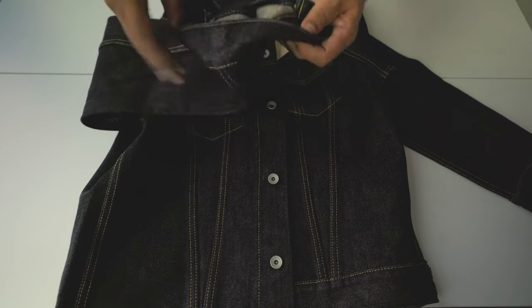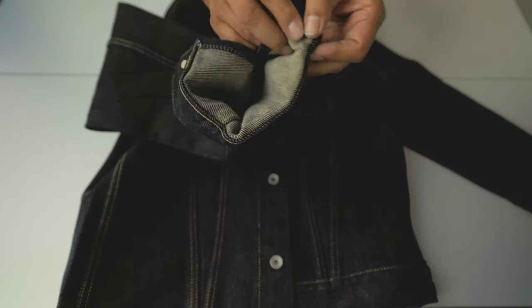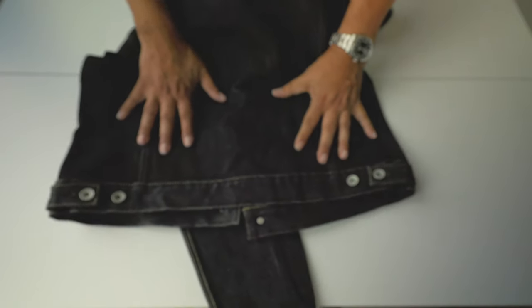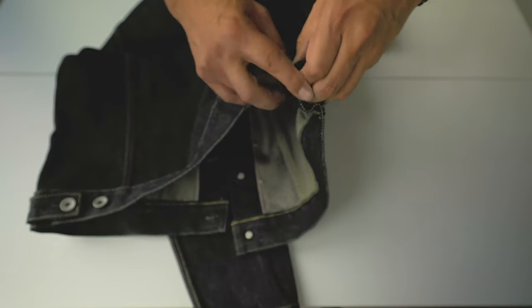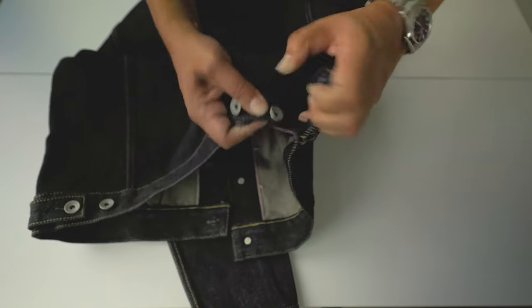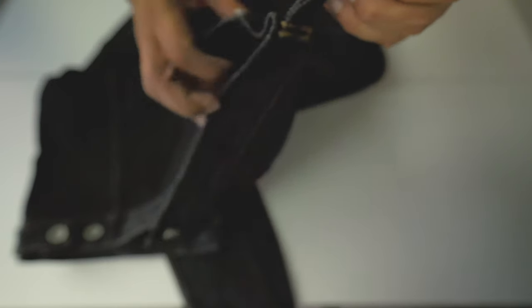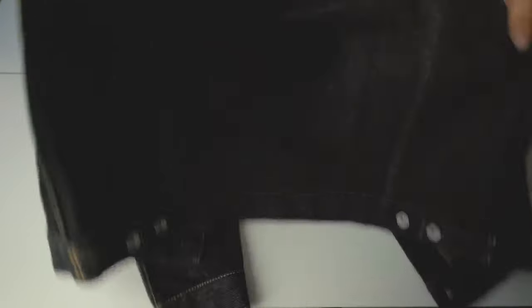Looking inside: it's chain stitch but there's no raw sewn edge — it's a really good finish. The thickness of the stitching is amazing. These are details that improve the durability and resilience of this jacket. The construction is simple but excellent — nothing unnecessary.